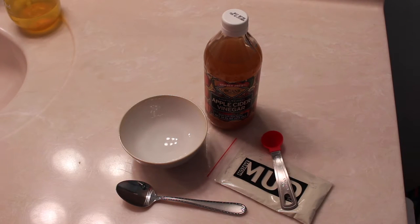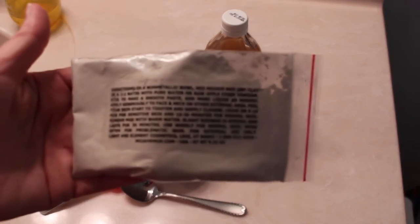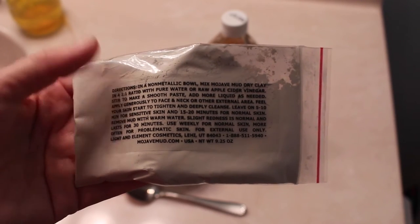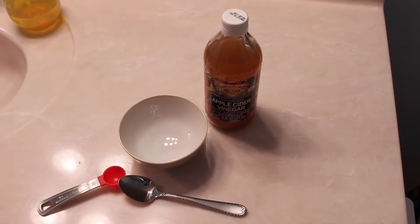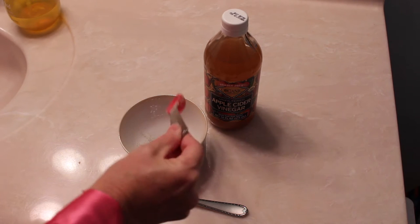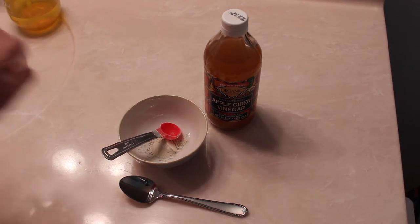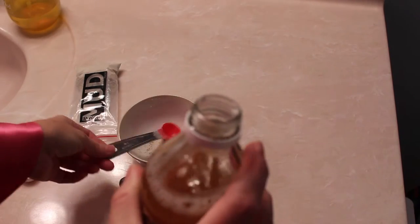The first thing we need to do is mix the mask. It says on the back to mix it in a non-metallic bowl, one-to-one either with pure water or apple cider vinegar. The first time I used water and I did like it, but I figured I'd give it a try with the apple cider vinegar because I know it has detoxifying properties. So I'm going to mix one teaspoon of mask to one teaspoon of apple cider vinegar.